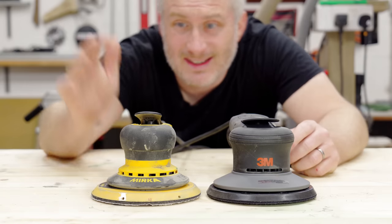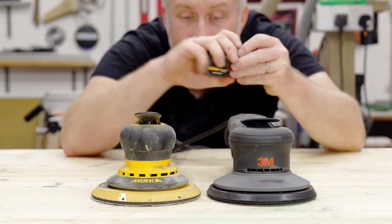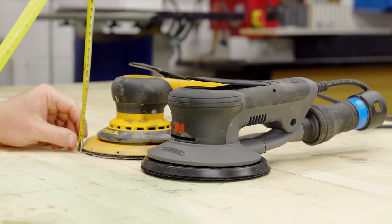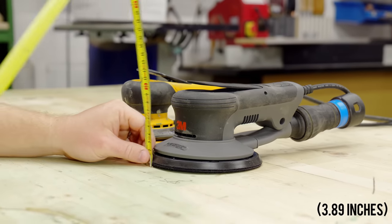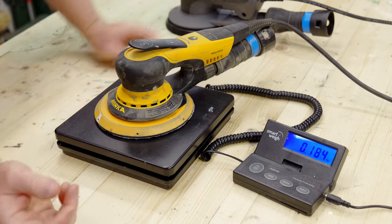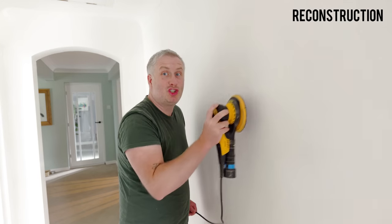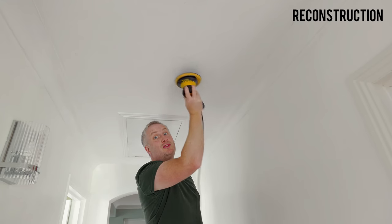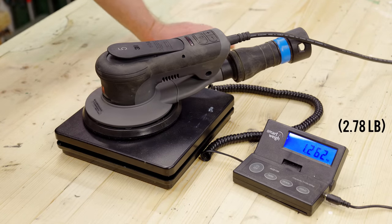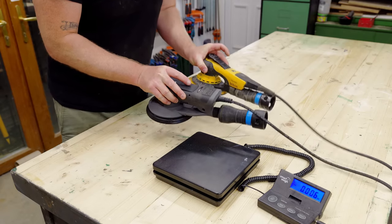One of my favorite things about the Mirka is just how low profile it is — very ergonomic to use — and I'm happy to say the 3M looks to be an identical height. Both sanders from sanding pad to the top of the body measure about 97 millimeters. I also really like how lightweight the Mirka is — it measures 1.156 kg — which is great for sanding vertical surfaces or upside down. The 3M measures 1.262 kg, so a little bit heavier, but holding them both in your hands you really can't tell too much of a difference.